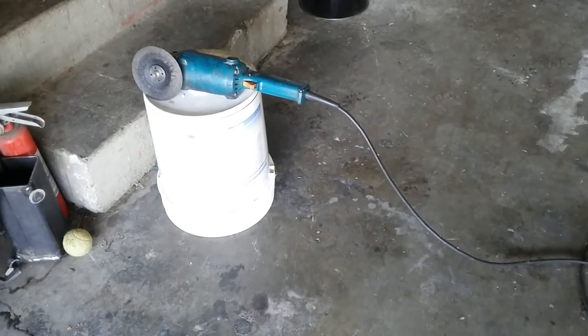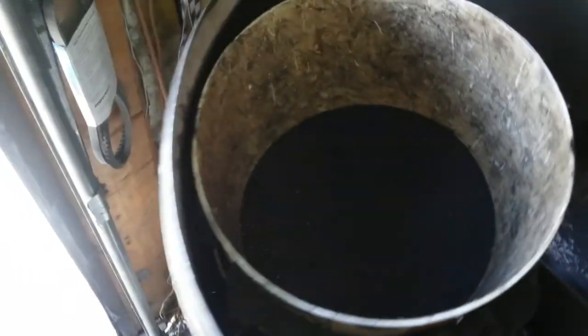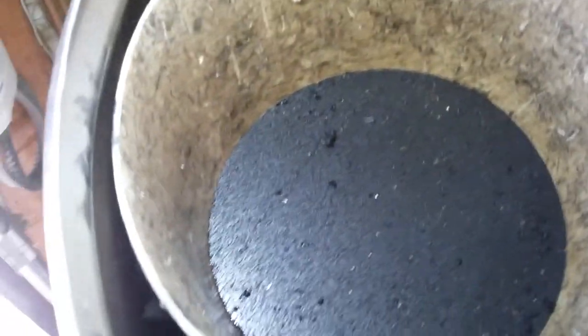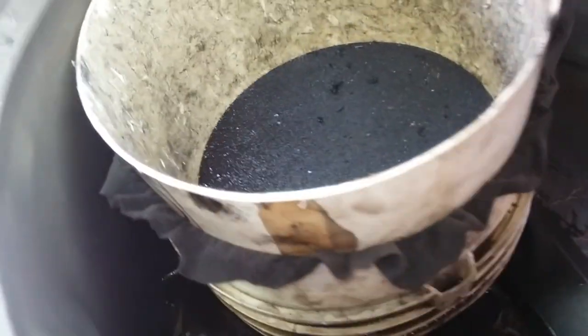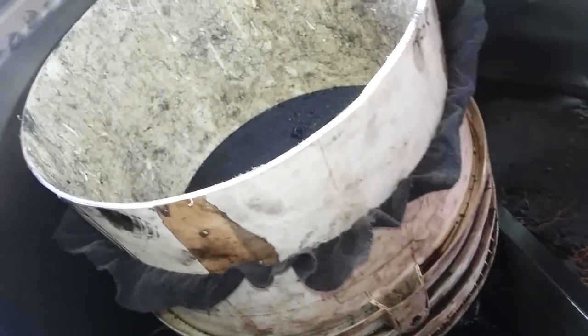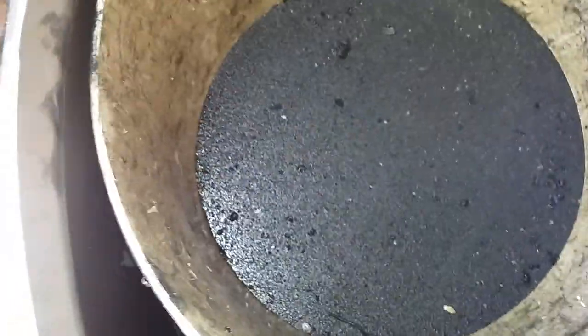I'll go over and show you one I've already got in my tank. So this is what I've got in there. What you do is after you cut the bottom out of the bucket, you take an old t-shirt and sandwich it in between the two pieces, push it together and there's your filter.